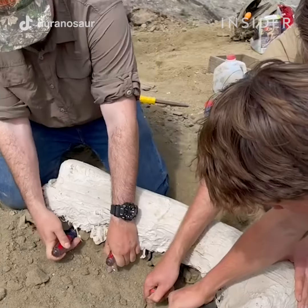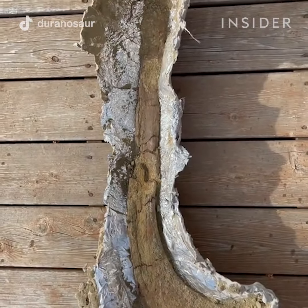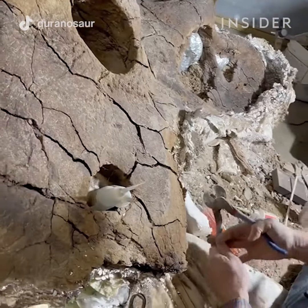The reason we have foil on top is because the foil separates the plaster from the bone. This makes it easier when I'm removing the plaster jacket in the prep lab and wanting to expose the bone.